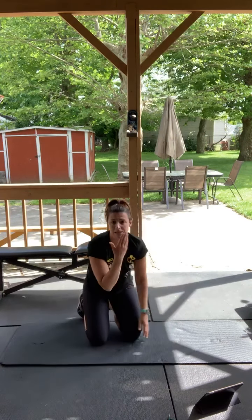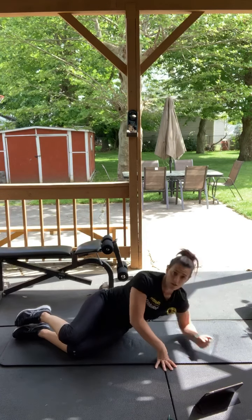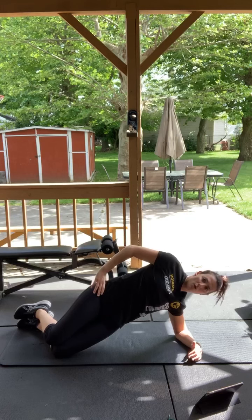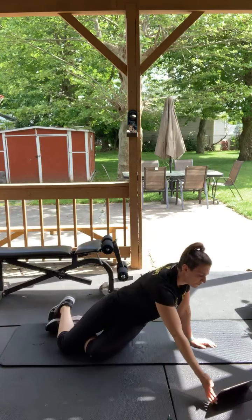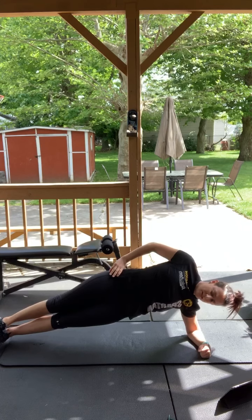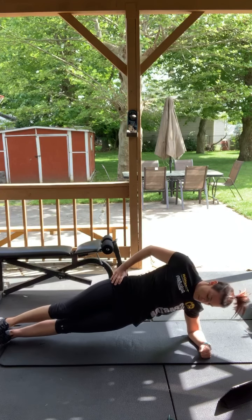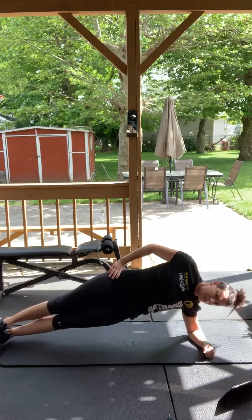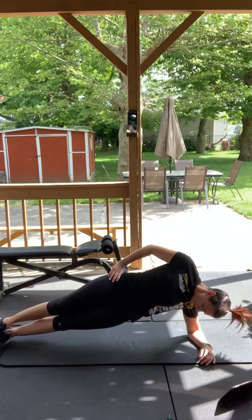Now we're going to do a side plank. Get on your side. Your arm is right underneath your shoulder — you don't want it too far out or too far in, or you'll hurt your shoulder. Modified version: knees staying on the ground, tucking your hip up and holding. If you want more of a challenge, feet stacked on top of each other. Ready, three, two, one, go, 30 seconds. Squeezing that hip on the bottom — as you get tired your hips will start to sag, so keep that bottom hip up. Tight, breathing. Good, other side.